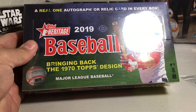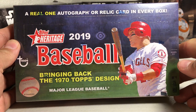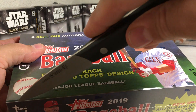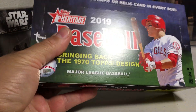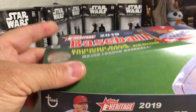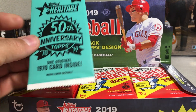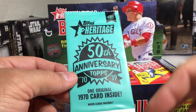Sandy Frank here, today going to be opening up a hobby box of 2019 Topps Heritage Baseball. Pretty excited - I'm a big fan of the Heritage products every year. You get a real one autograph or relic card in every box, so kind of hoping for an auto. Got this from the local hobby shop SMP Sports - they have really cool stuff. These are way better priced this year than last year, probably because all the Otani craze last year made the stuff a little more expensive, so this year starting off way more affordable.